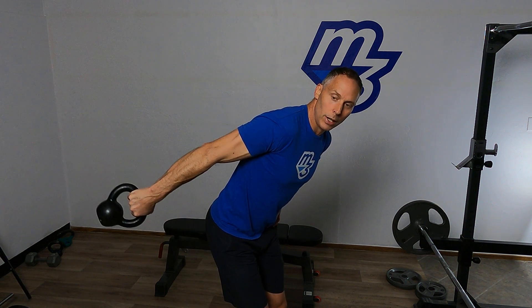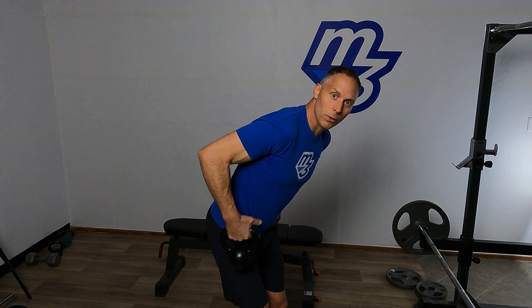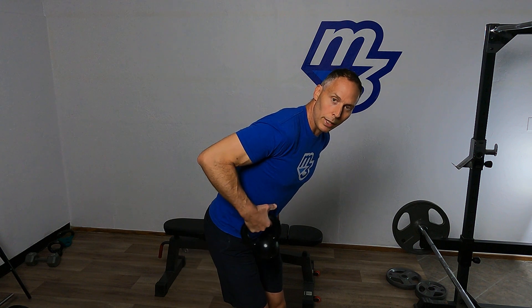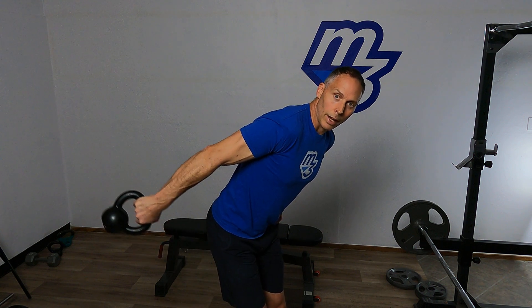Out, two, three. Down, two, three. So nice and smooth, breathing with the pattern coming down, breathing in and out.